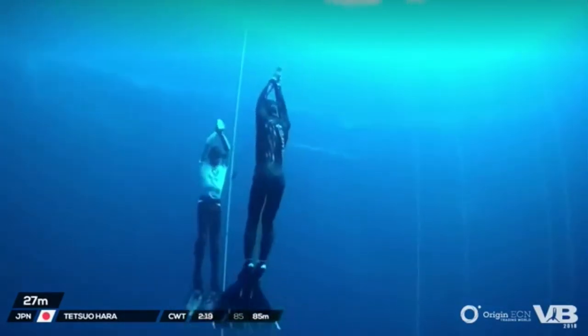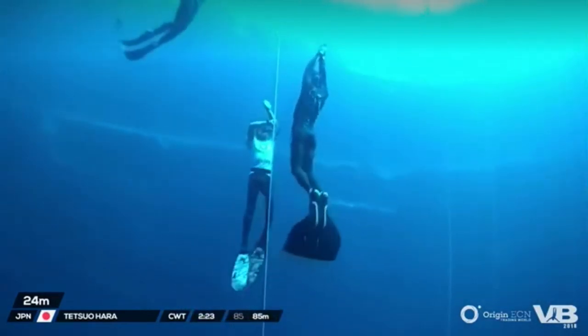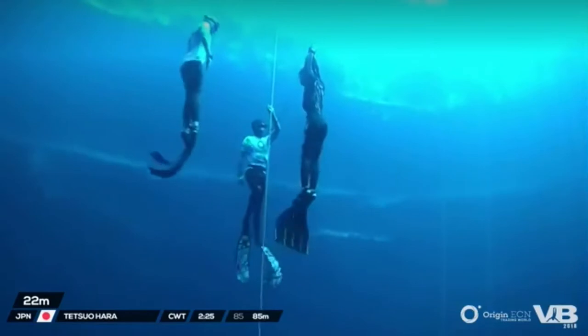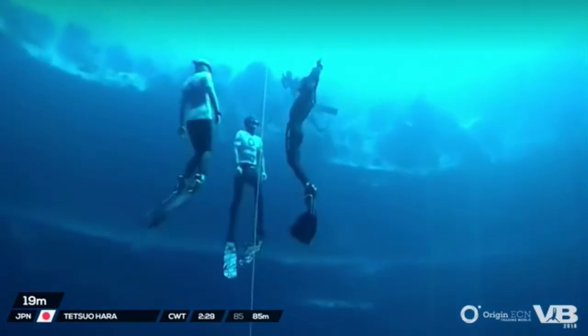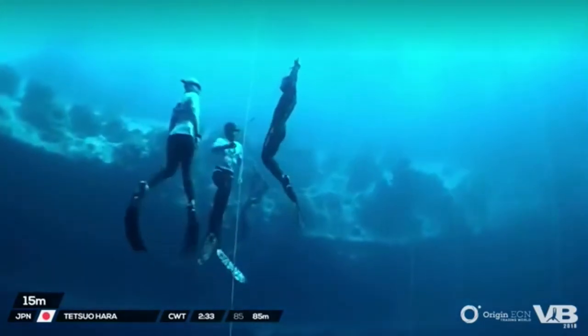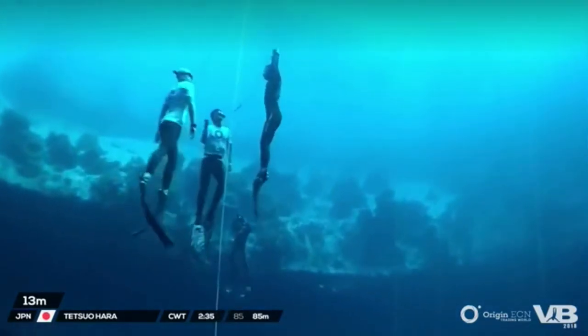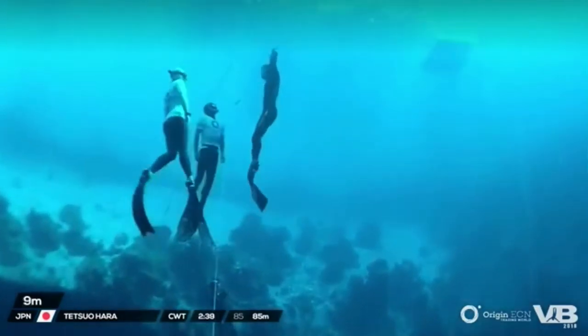I think it's one of those things where you have to be sensible with yourself. As soon as I re-filled my mouthfill, I said to myself, if equalization runs out, then I'll turn around. It's not worth pushing hard just to make the bottom plate. It's always better to play it safe and dive another day, come back tomorrow and try again — but fortunately for me today, it was all good.